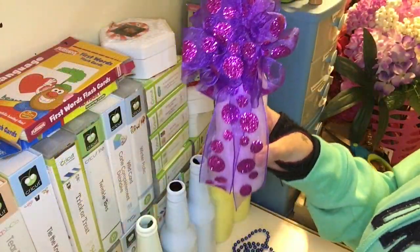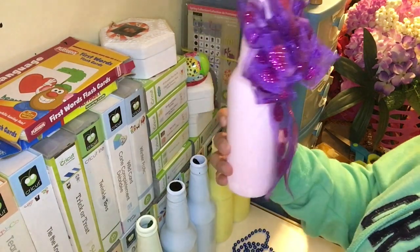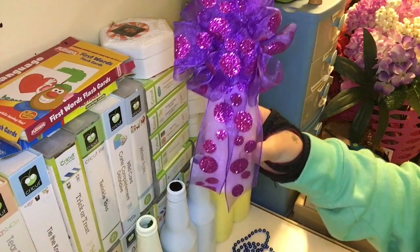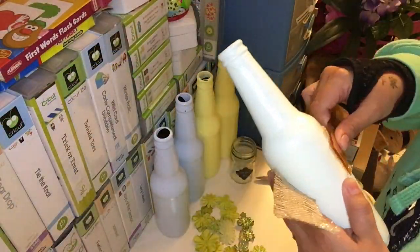In one of my previous tutorials, I had mentioned a pink bottle which I had decorated and wanted to show you, but I didn't have it because I couldn't find it. My sister-in-law won it in our raffle for Easter Sunday. So I actually found it. Moving right along.